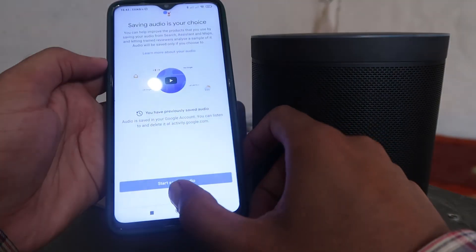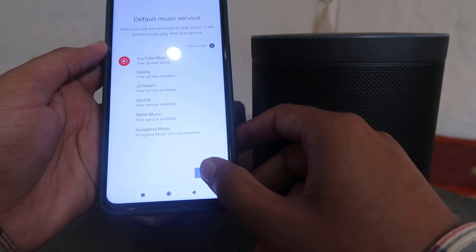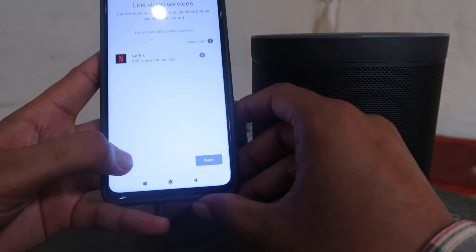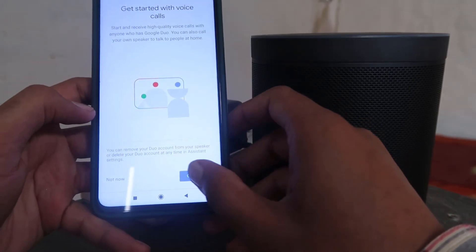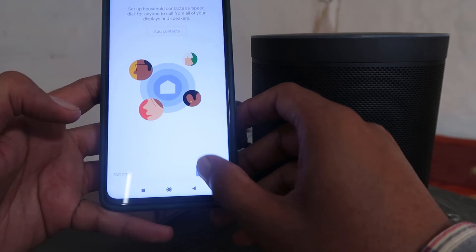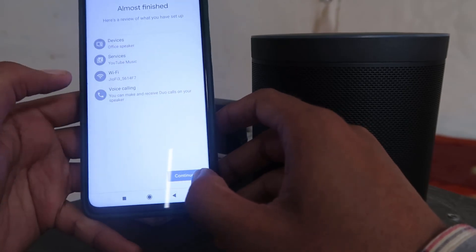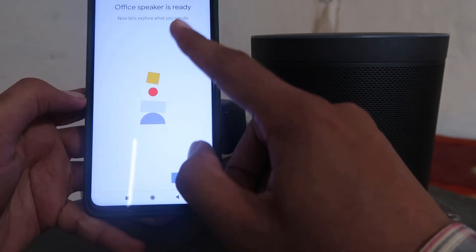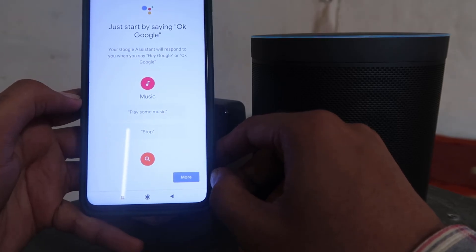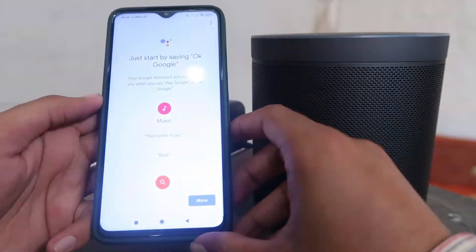Go through the audio saving and privacy prompts — click Not Now, Agree, Next, and skip where needed. Then click Continue. The speaker is ready. Click Done, and you'll see the message 'I'm your Google Assistant, I'm here to help.' Click Continue in the Google Home app, then click Finish Setup.